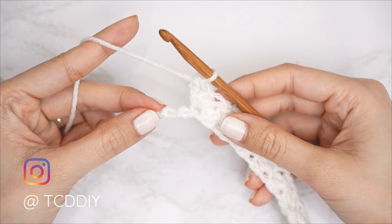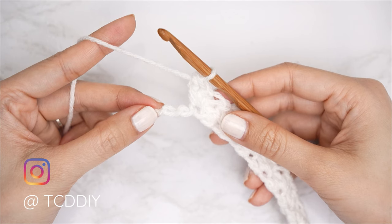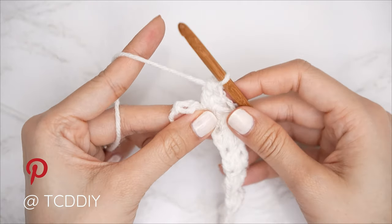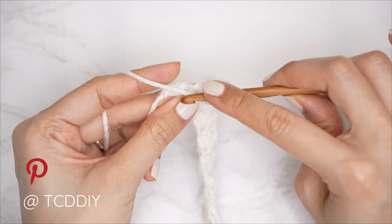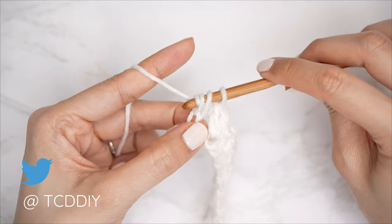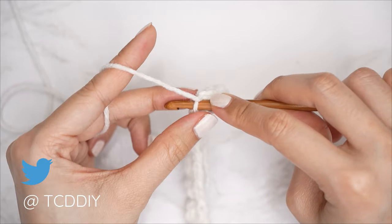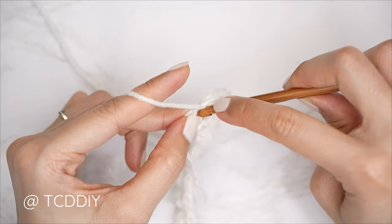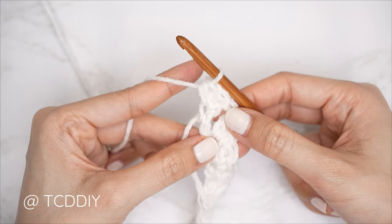We're nearly finished with row one — we should all have two chains left. For this portion, the neckline, at the end of every odd number row we're going to do an increase of three half double crochets. Yarn over, skip that second to last stitch, then into that last stitch insert with three half doubles: pull through all three for the first, yarn over into that same last chain for the second, and then a third half double into that same last chain. Row one is now complete.